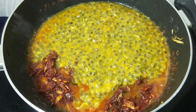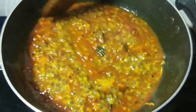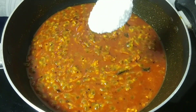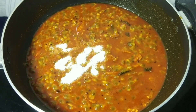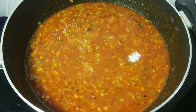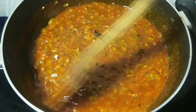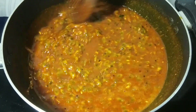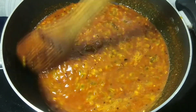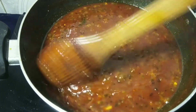We need to cook it for a while. We need to cook it for a little bit, to our taste. I will add 4 to 5 tablespoons of passion fruit.